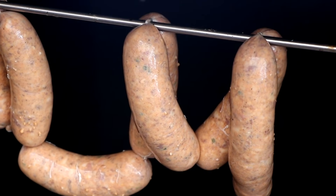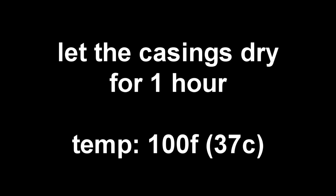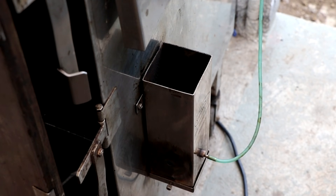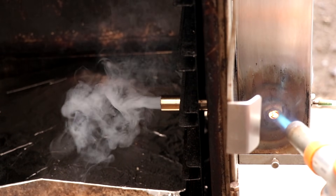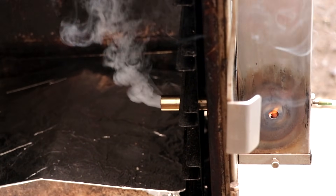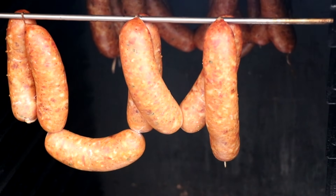Now we're going to place these into our smoker. Before we start cooking, we want to dry them out a little bit. I'll leave the door to the smoker open, turn the heat on, and leave them in there for about an hour. We're looking for a temperature around 100 degrees Fahrenheit or 37 degrees Celsius — sufficient to dry the casings out enough, which will give us a really nice snappy bite when we eat them. After an hour, we'll increase the temperature to 125 degrees Fahrenheit and begin applying smoke using a cold smoke generator.